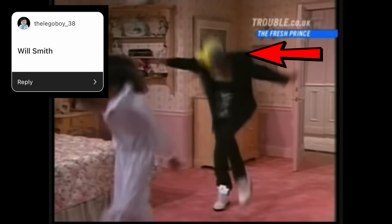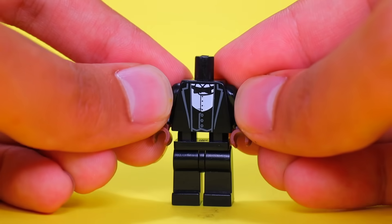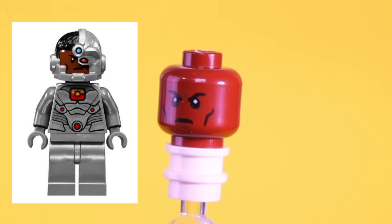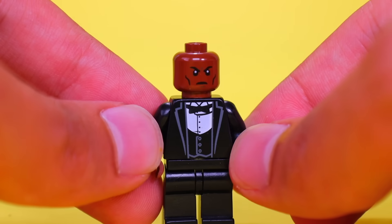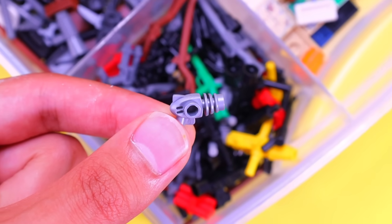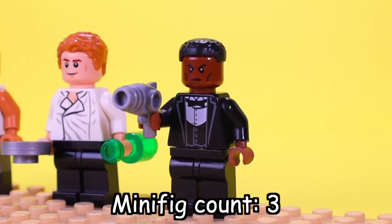A lot of you guys wanted me to make Will Smith. I want to recreate his look from one of my favorite childhood movies, Men in Black. So let's give him a classy suit and tie. And for his headpiece, I'm going to use this one from a Batman cyborg minifig, because I feel like it fits best for his facial features. I'm also going to give him some black hair and a blaster, so he can shoot down any extraterrestrial creatures. That's hot.